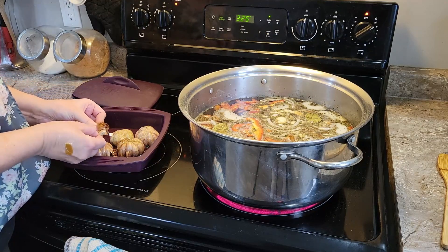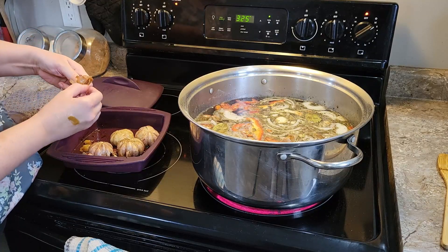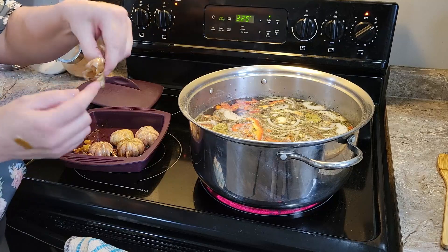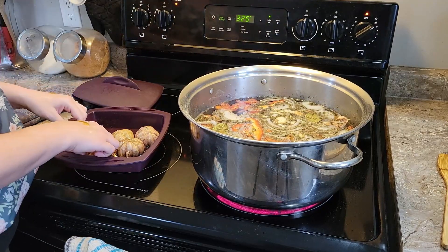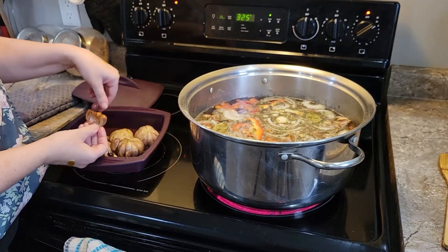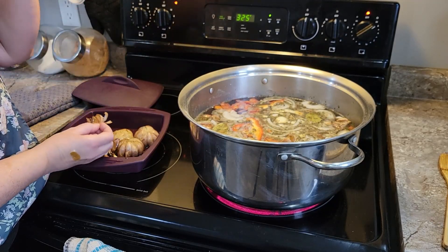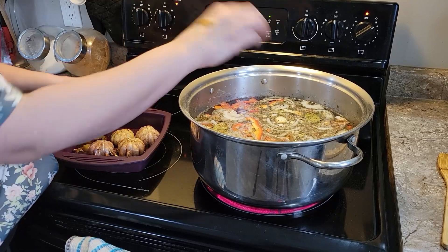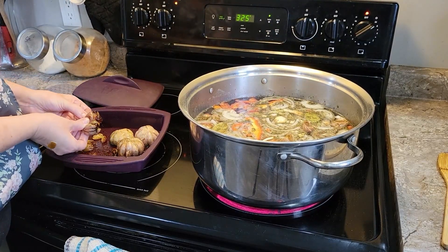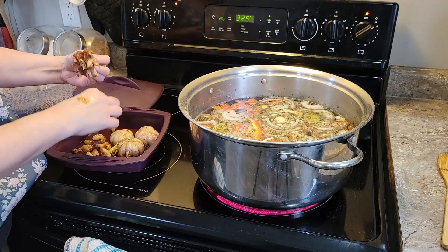Just pop the garlic out, the garlic comes out, and we save the garlic. We take these skins that are soaked in the oil and we just drop them into the stock, pluck the garlic, and do the stock like that.